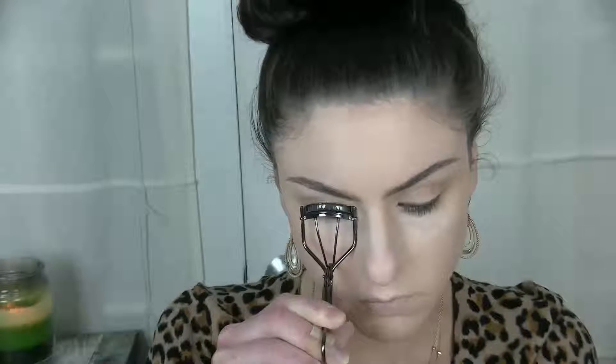Since this is an everyday look, I decided not to add lashes, but add lashes if you want to. I just curled my lashes and used the Maybelline Lash Sensational Mascara on my top lashes and the Matte Giga Black Lash on my bottom lashes.